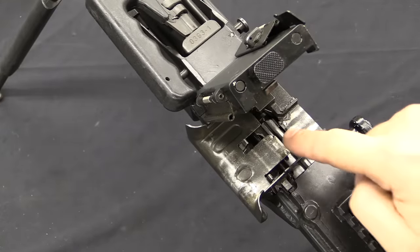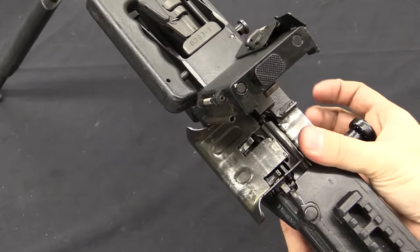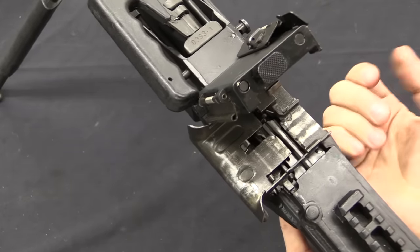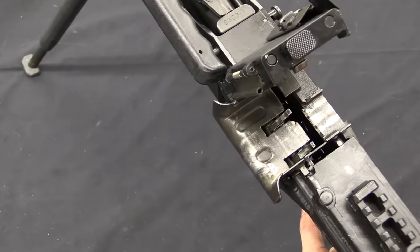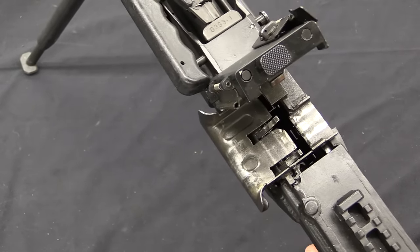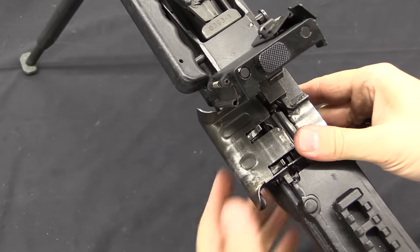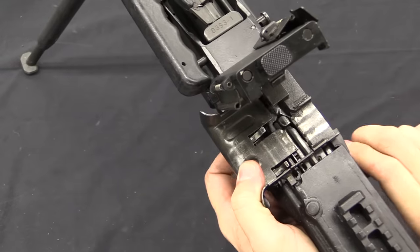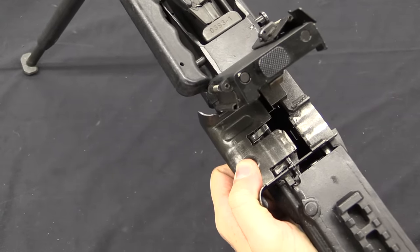Unlike most belt feds today, the feed system on this is not based on the MG42 and its lineage. It is instead based on the post-war Czech guns — the VZ 52, 57, and 59. So when I pull the bolt back, it's going to engage these two pawls inward. That pulls around into the feedway, and then the bolt locks open. When I drop the bolt, they cycle to the left, snap under the next cartridge, and then when the bolt comes back they pull the next cartridge in.